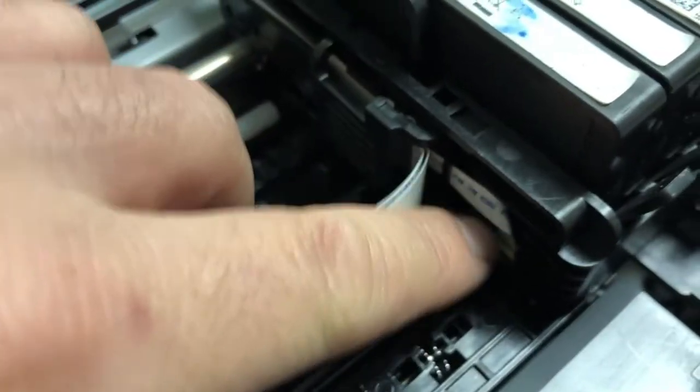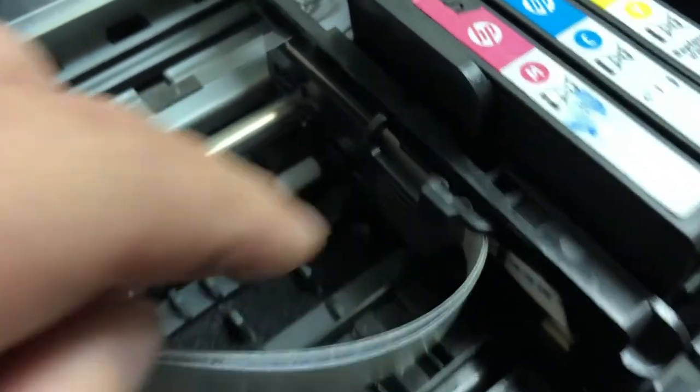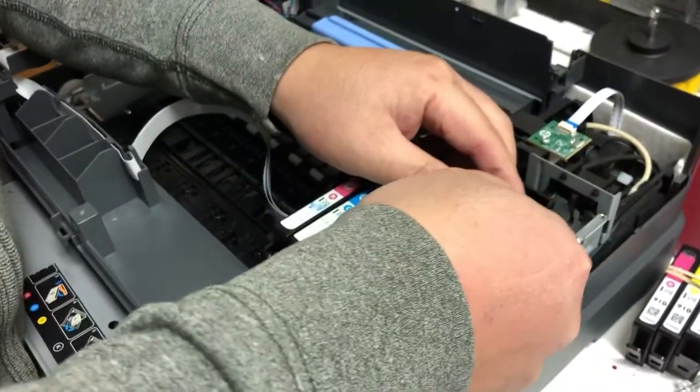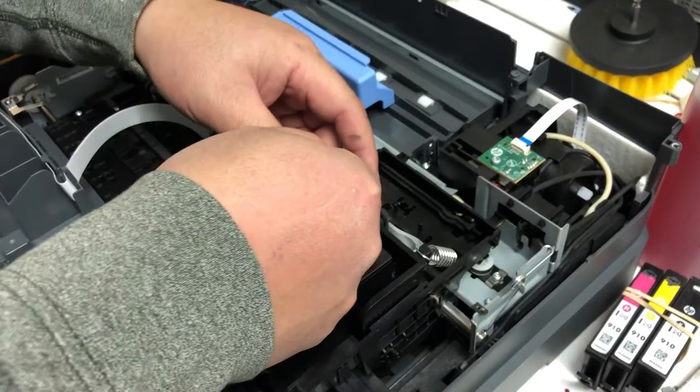If you still have a problem, it's probably this cable that's bad. This cable comes in from here and goes all the way to the front of the assembly. Check out the video link above to see how you take off the scanner.